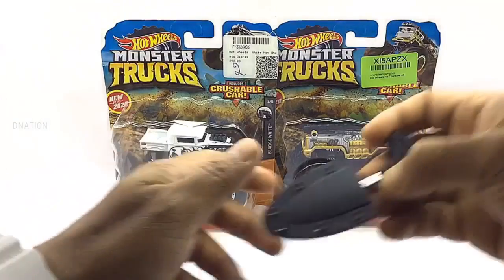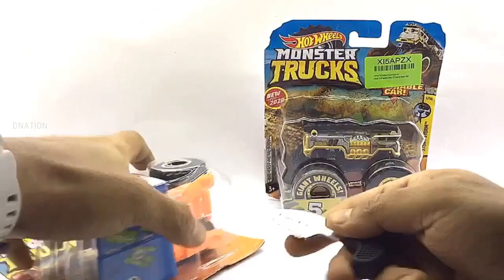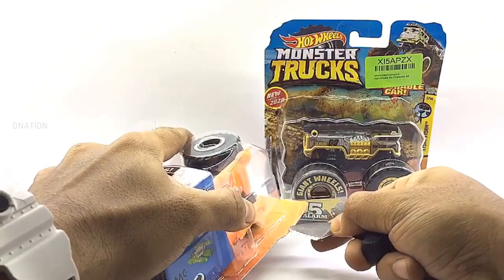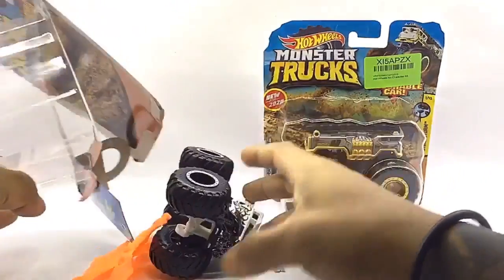As we get these opened, please be careful while using sharp objects and keep in mind to keep these die-cast collectibles away from children below the age of 5, as the tiny parts can be hazardous. So keeping this in mind, let's get these opened.